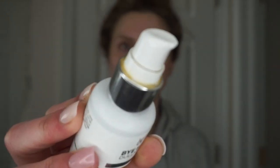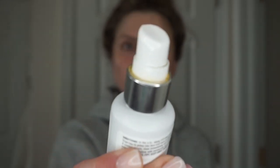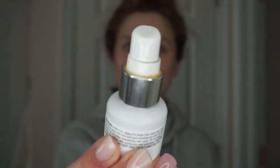Right over top of this I'm going to take my Bye Bye Dullness Vitamin C Serum from It Cosmetics. It says to do about four to five drops. I honestly hate the way this is packaged because it's so messy — can you see how crusty and crystallized around the pump it is from the product?